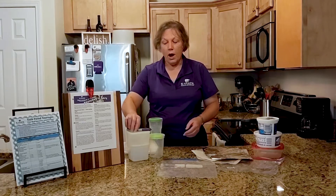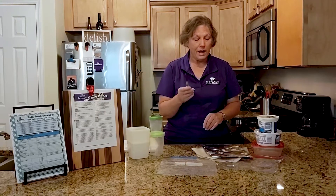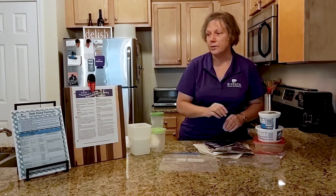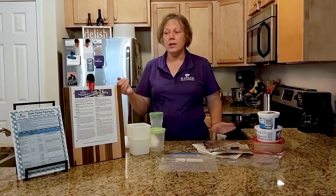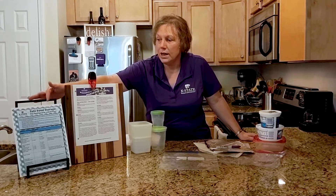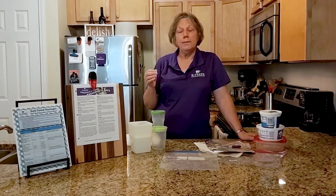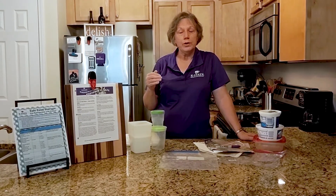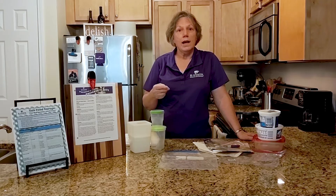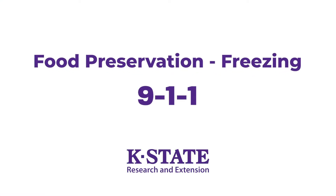Stick to packaging really meant for your freezer to end up with the best quality product. Always put a date on your packages so you know when you put items into the freezer. We have a publication — our refrigerator freezer guide — which gives you approximate times for refrigerating and freezing foods. Always rotate your foods and use the oldest product first. I hope I've given you some good tips today and I wish you successful freezing of your food.